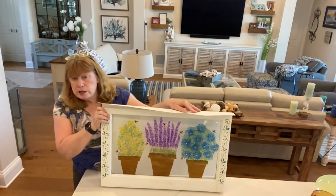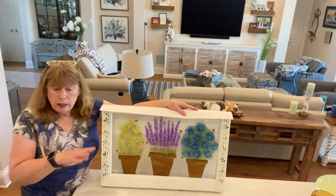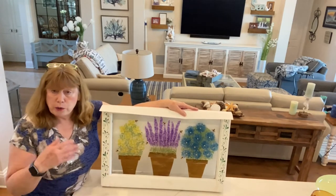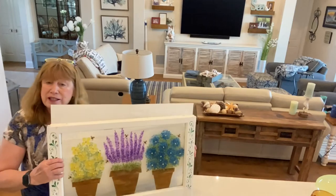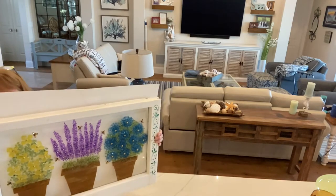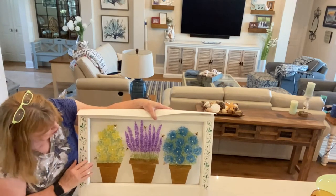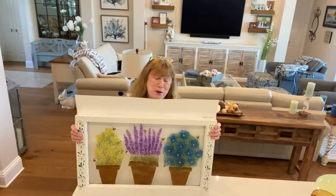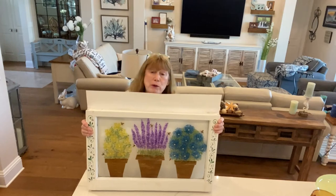You could do these individual ones instead of doing it on a big window — you could do one on a regular picture frame, on a canvas, or with Mod Podge. The thing I like most about this is those little bumblebees. Can you see the bumblebees? I got those on Amazon — they were so cute, 20 of them for about nine bucks. I thought they were adorable and they really finished the project. I hope you guys enjoyed it — I love to hear from you and see what everybody's making. My email is under my about information.